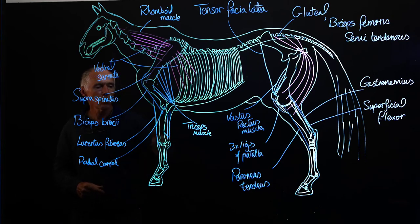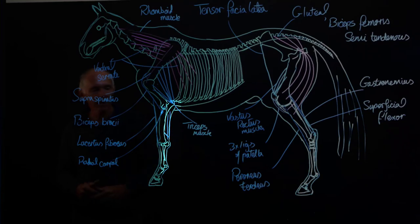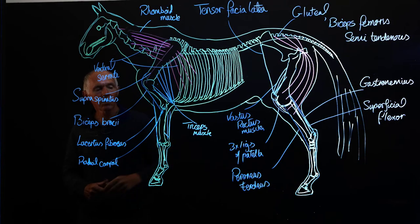Opposing these tissues, of course, we have the flexor muscles — the superficial flexor and deep flexor muscles — which send their tendinous branches down over the caudal face of the carpal joint and on down the limb, passing over the fetlock. These are supported by the check ligament: the radial check ligament of the superficial flexor tendon, and below the carpal joint, the subcarpal check ligament of the deep digital flexor tendon.